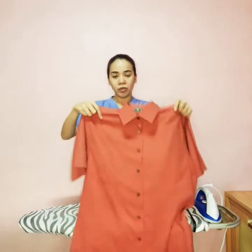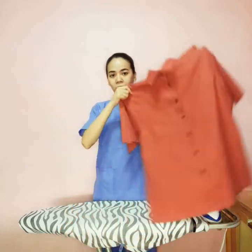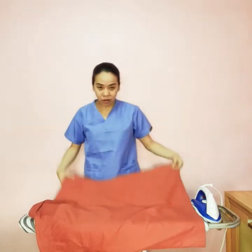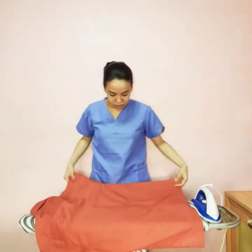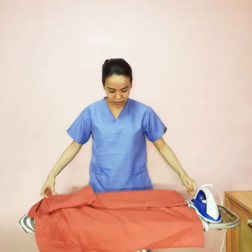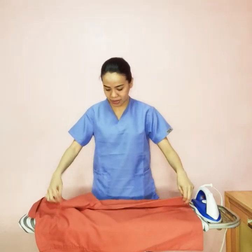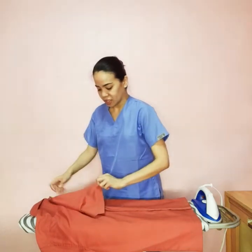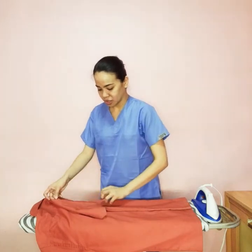Now that we have already buttoned this top, we are going to fold it properly. Face it down, and from one side, fold it lengthwise. For the sleeve, to properly fold it, it needs to be in a triangular shape — get this tip and move it across.